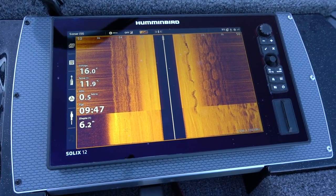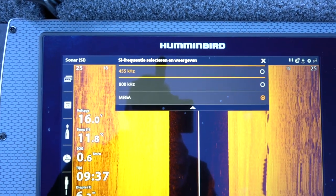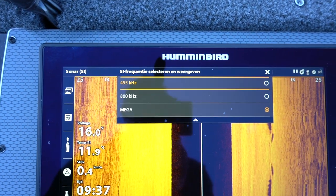Waarom heb ik dat gedaan? Ik wil jullie uitleggen hoe je in de lage frequenties een gebied kan scannen. Hoe groter het bereik, hoe beter het is om dan in de lage frequenties te zoeken. Want als jij een grote afstand wil meten en je doet dat op je mega-instelling, heeft dat niet zoveel zin. Die mega-instelling wordt eigenlijk pas interessant als je het beeld heel dichtbij haalt — het is eigenlijk een focus-instelling. Dus wil je grote gebieden grof scannen, dan gaan we in de lage hertz zitten. En wil je dichtbij scannen, dan zetten we de mega in.